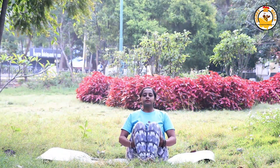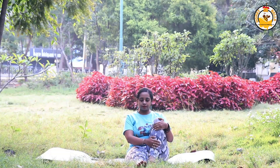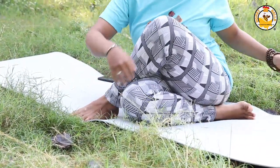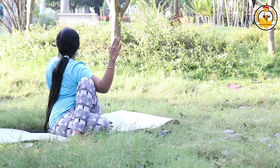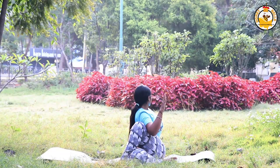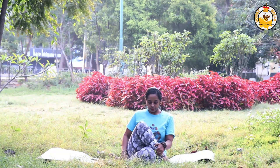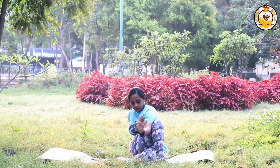The sixth pose is Ardha Matsyendrasana, the half fish lord pose. Bend your left knee and place your left foot next to your right knee. Next, bend your right knee so that your left hip rests on your right heel. Twist to your left, use your left hand as support, and your right hand bent, looking away. Repeat the same on the other side. This posture gives the abdominal organs a strong massage and helps cure dyspepsia, jaundice, and obesity.